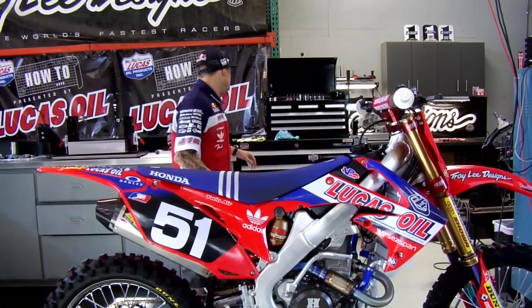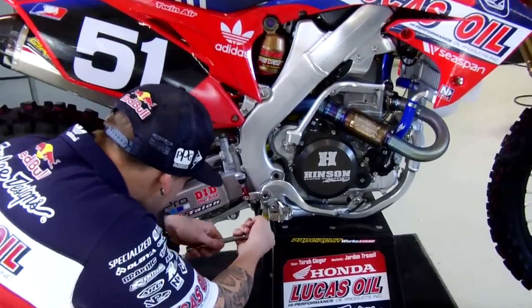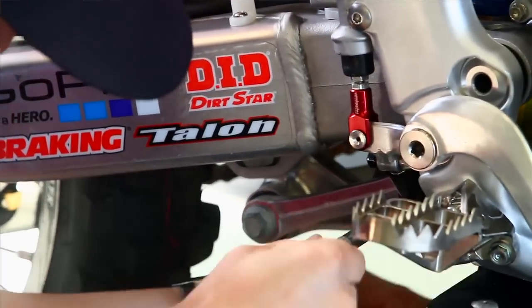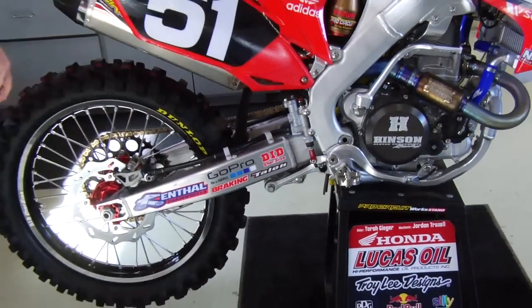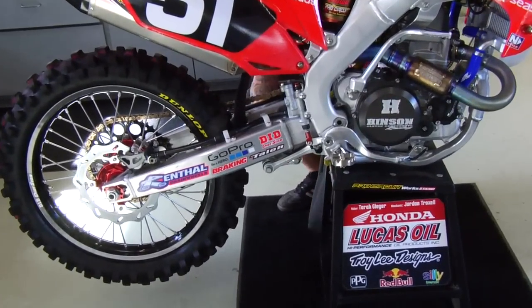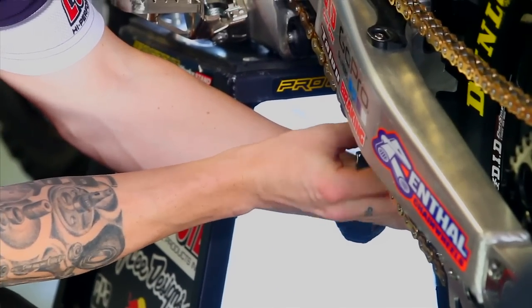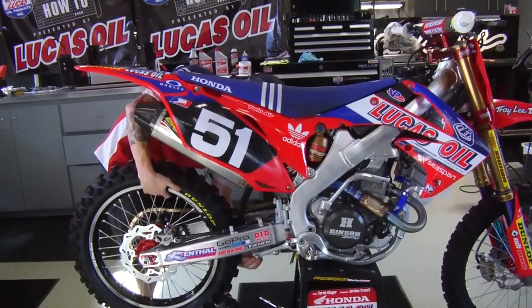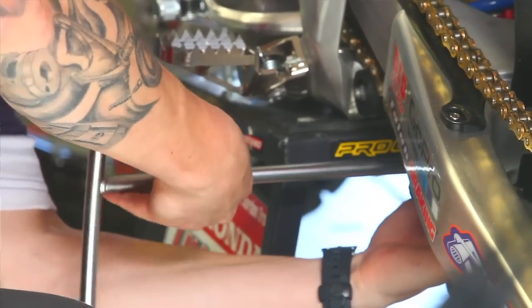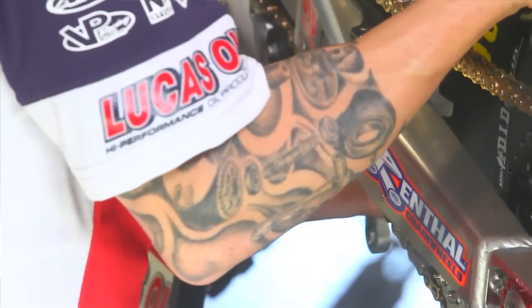Go ahead and disassemble this. With the Honda, it's pretty simple — it's just 17 and 19-millimeter bolts. Remove most all of these nuts.